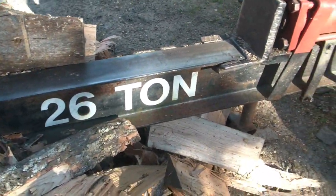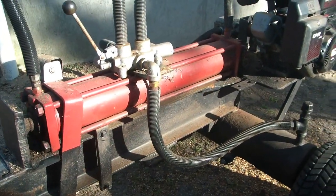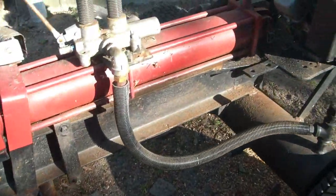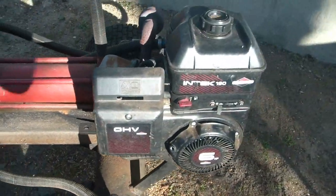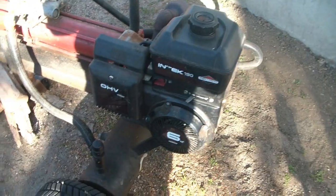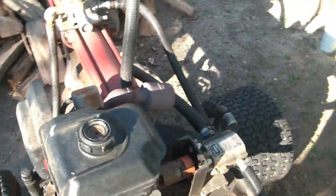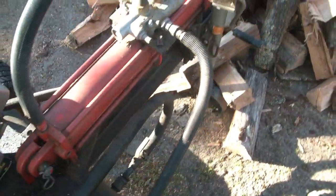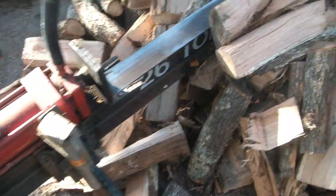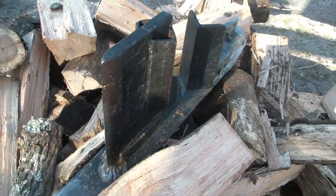The log splitter is built around an I-beam, the ram is 26 tons, a good old trusty dependable Briggs & Stratton 6 horse motor off a pressure washer, some tires off of a riding lawn mower. Works real nice, cycles real quick — my splitting wedge.